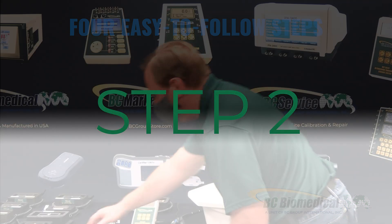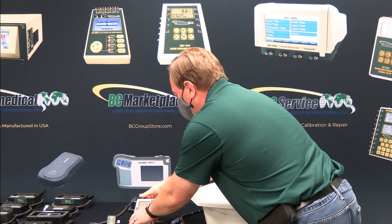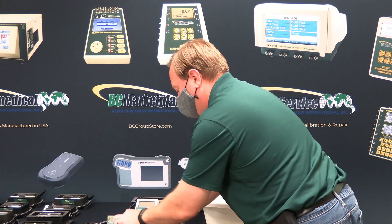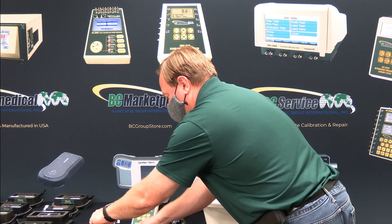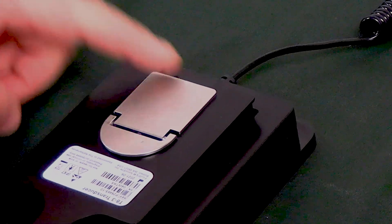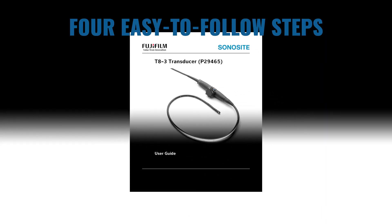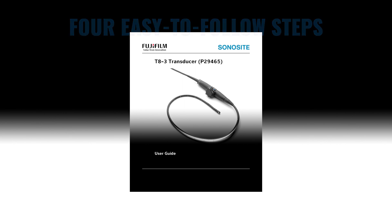Step 2: Connect your equipment. To start, plug in the ULT-PA32 transducer adapter into the ULT-2020. Next plug the ultrasound transducer into the adapter and the adapter should click into place. Look into your ultrasound transducer manual for OEM recommendations on connecting your transducer.